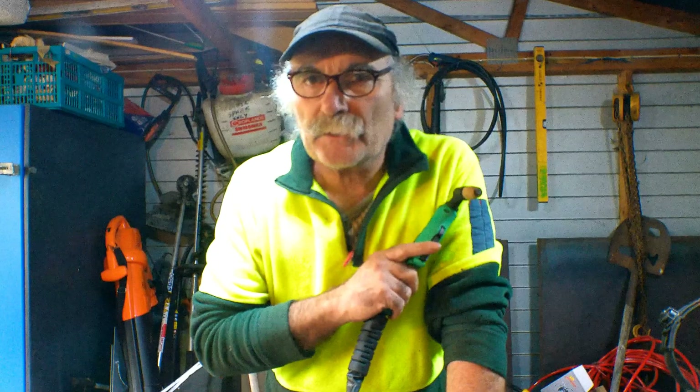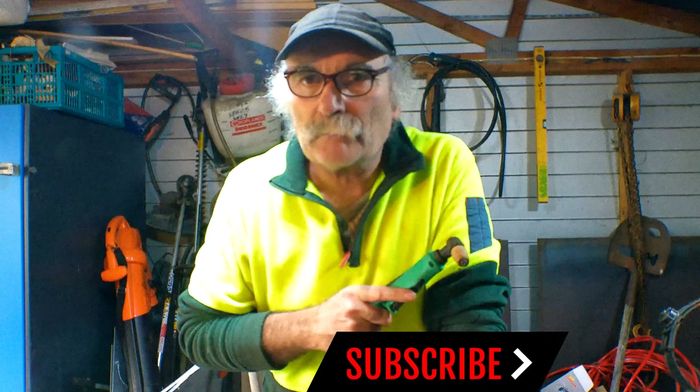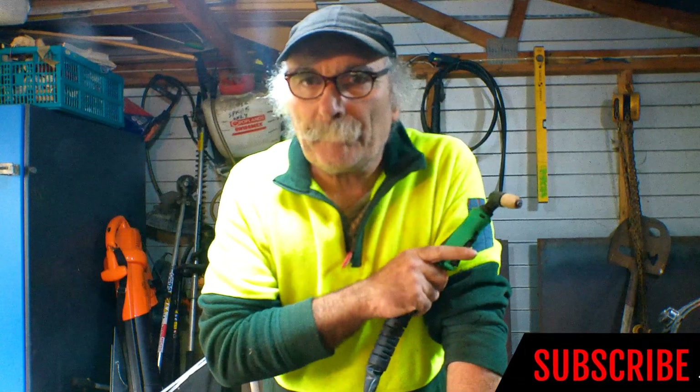Anyway guys, stay tuned as usual — if you like my video, subscribe, drop me a like, drop me a comment, come say g'day to me in the comments below if you want, and I'll be here to annoy you next time. Bye!